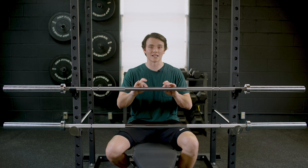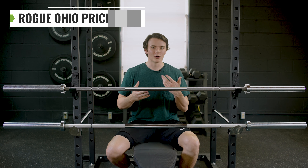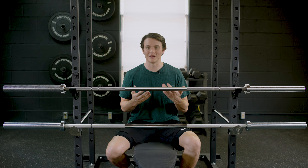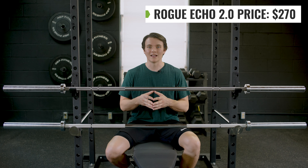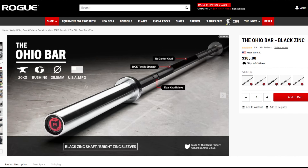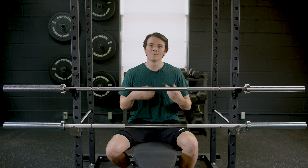For this video we have the stainless steel version of the Ohio Bar — there is not a regular zinc finish like you find in the Echo 2.0. With the stainless steel Ohio, you're looking at around $370. The sleeves are chrome, but you can also get them stainless steel for an extra $95 or so, and with shipping you're looking at upwards of $500. With the Echo 2.0, it's priced around $270, plus $25 shipping, so right around $315. The black zinc and Eco versions of the Ohio are both around $300, the black oxide is around $320, and the custom bar is about $350.